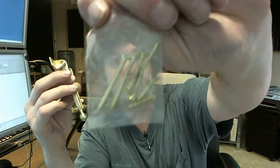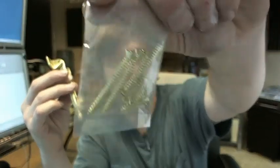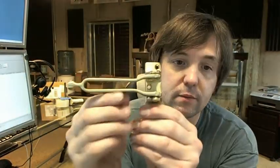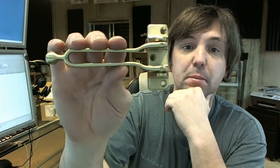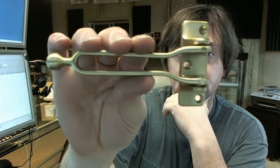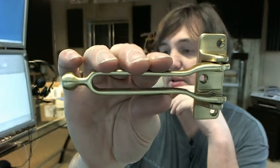Package of screws included. This is what you see on hotel doors and residential applications as well — very typical, very common item for that application.